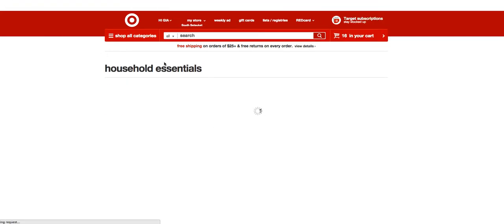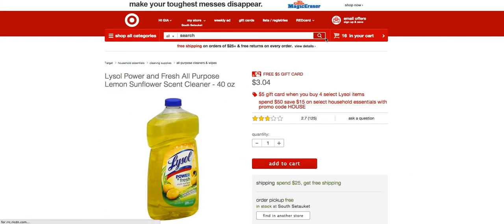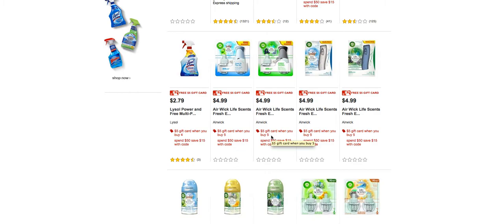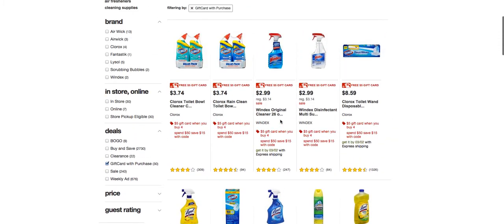The third gift card promotion is Lysol — buy any four Lysol products and you get another $5 gift card. The fourth promotion was Airwick, but I didn't do that one for two reasons: I don't use them, and you have to buy five to get the $5 gift card, plus the prices are higher so the deal isn't as good. Instead, I bought eight Windex products to get two $5 gift cards from that promotion, which you can do as well.